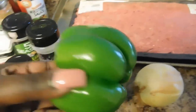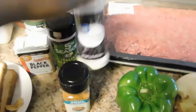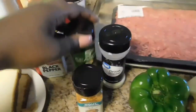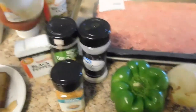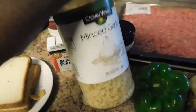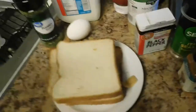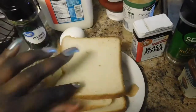You'll need a small onion, a bell pepper, soul seasoning, onion powder, Italian seasoning, black pepper, minced garlic — and I don't have any garlic powder but I would have used that also inside your meatloaf.